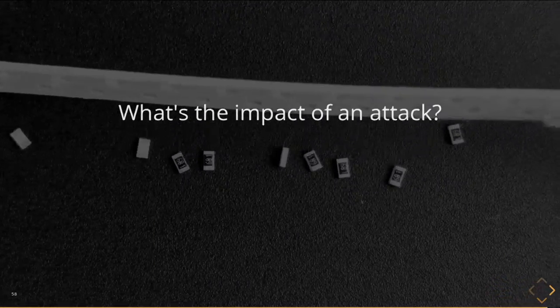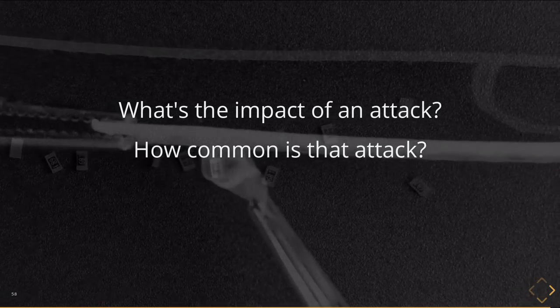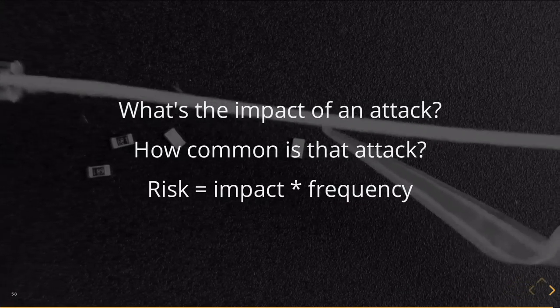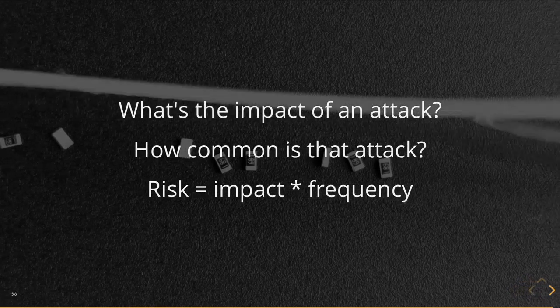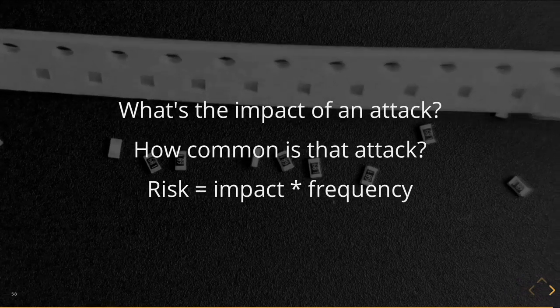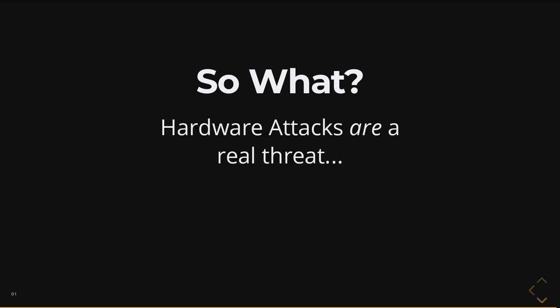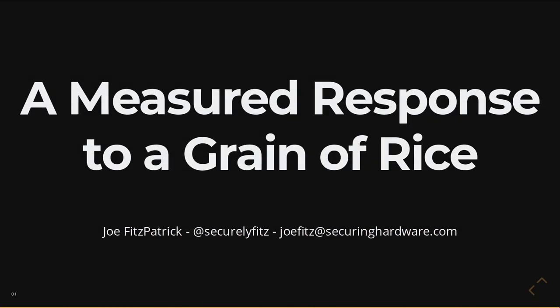So why even start looking? A lot of the reporting in the past two months pointed out that basically if you have a hardware implant, it's game over. But the issue is how common is that attack — our actual risk is a combination of the impact and the frequency of the attack. When we deal with more common software issues, the impact is lower but the frequency is so much higher. So we need to consider risk when rating what's important. In summary: hardware attacks are a real threat. I've talked about this many times. You need to respond to the threat and not respond to the hype. And that is what I've got for you today. Thank you.